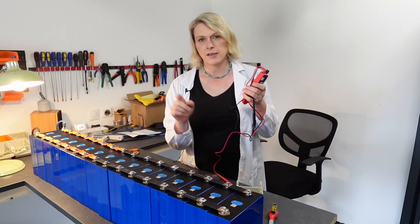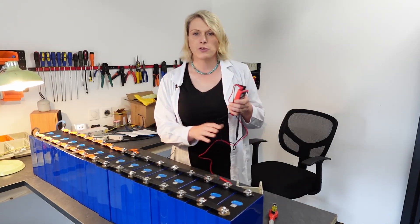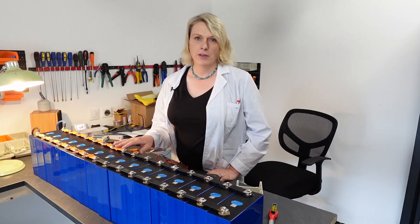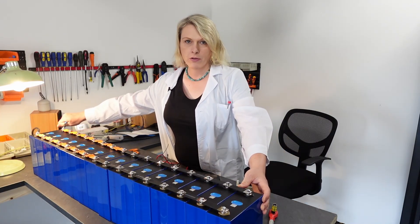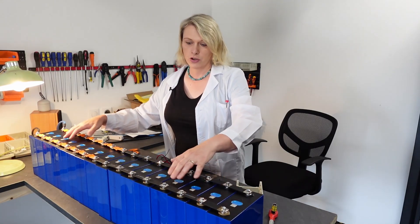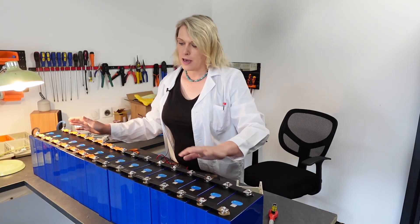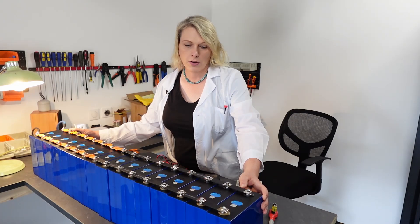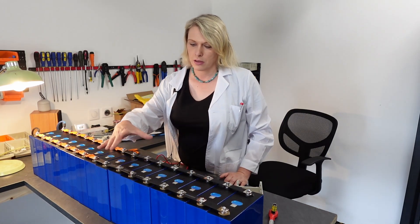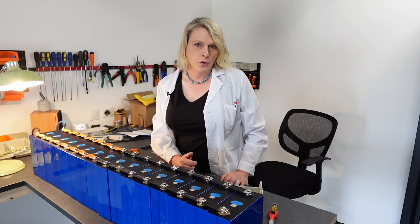I've gone through and measured the voltage of every single cell, and every single cell is exactly 3.2 volts — there's absolutely no deviation at all. I don't know if everything is fully charged already. I'm going to leave this hooked up overnight, because even with no current coming in from the bench power supply, this will still top balance — all the current being distributed between the cells and sharing. Everything would top balance on its own. I think everything is pretty much top balanced already since each cell is pretty much the same voltage. I need to read the manual for these particular battery cells.